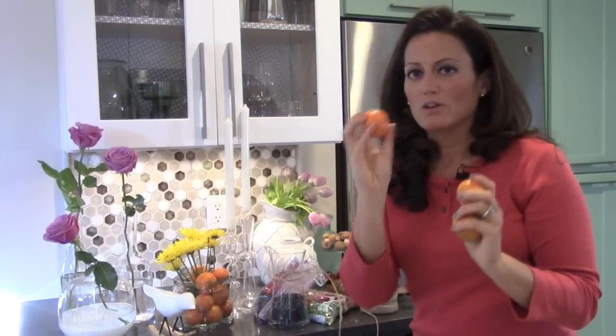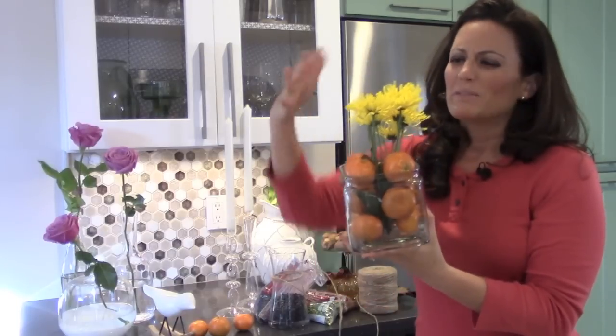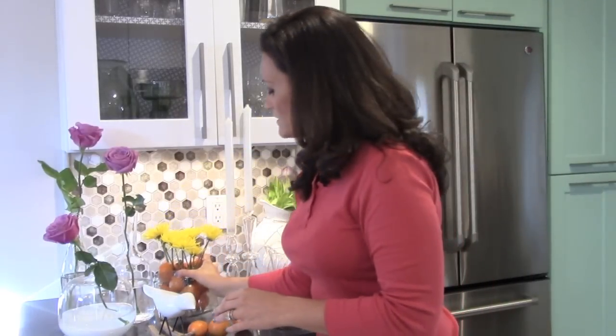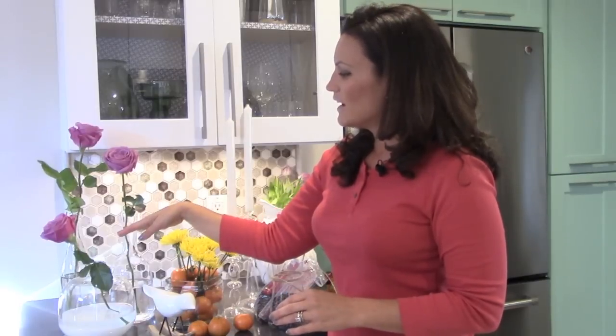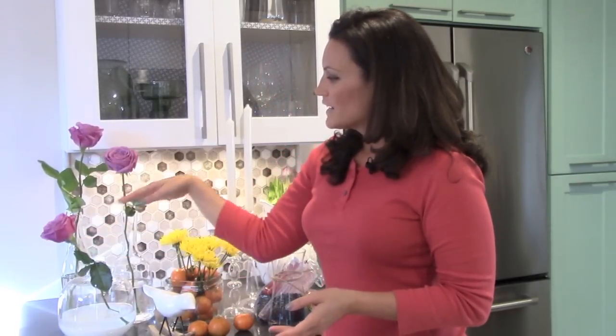Another great idea are clementines. They're really small and they fit into vases really well, and then you can also add flowers to them. It brings some color, and I'd probably keep them short, though you could do some that are taller. It's a nice little unique piece. You could also put one rose or one flower in varying heights of vases or even bottles — group these things together so it creates one big centerpiece.